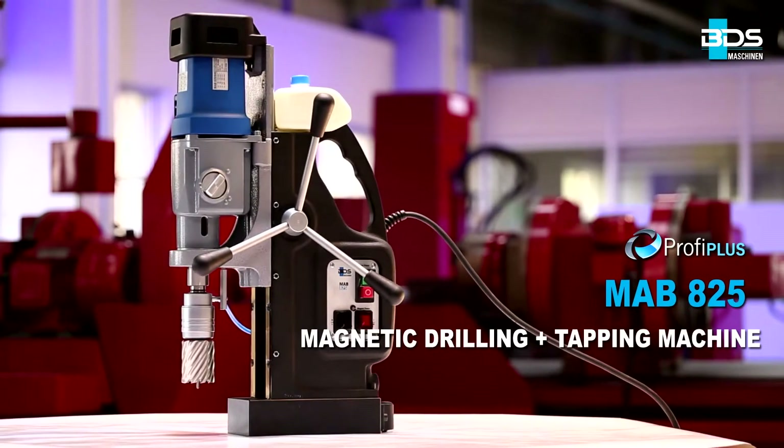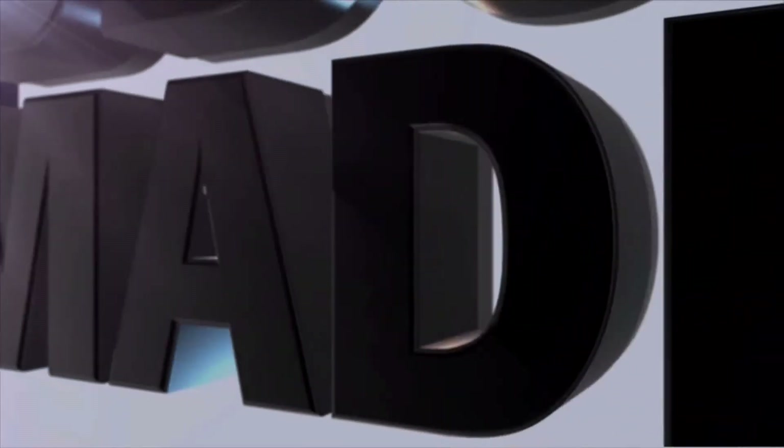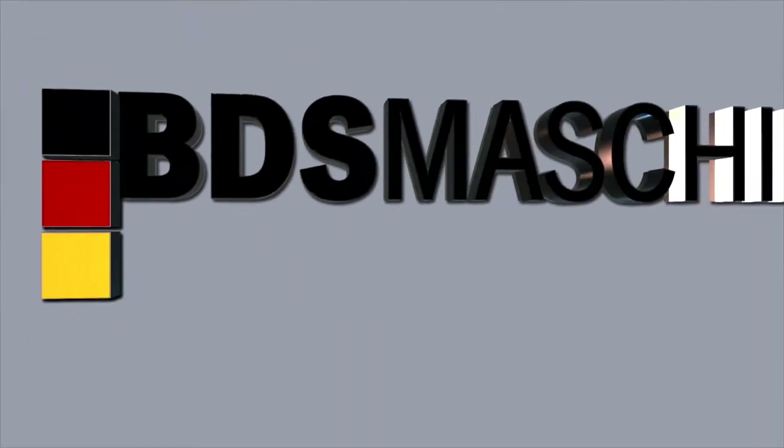MAB825 magnetic core drilling and tapping machine. Made in Germany by BDS Maschinen.